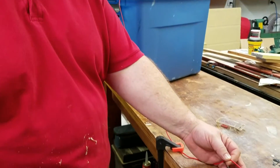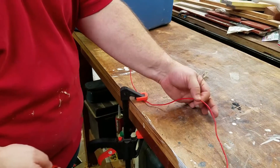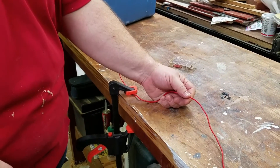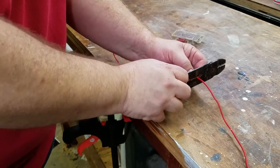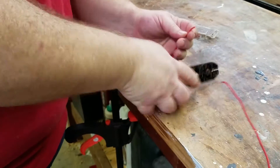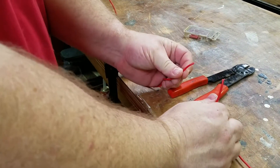Now we're going to come down here to the wire. We've got just a standard — I believe this is a 16 gauge wire. I'm going to cut the wire, so we have our two ends that need to be joined.